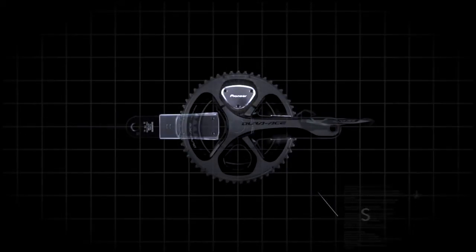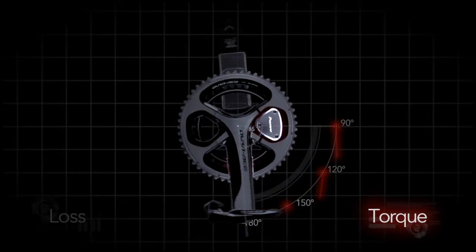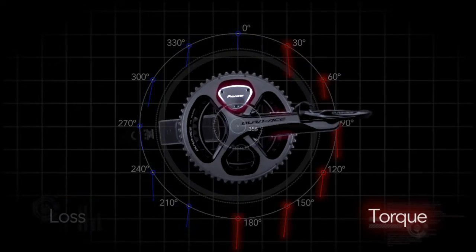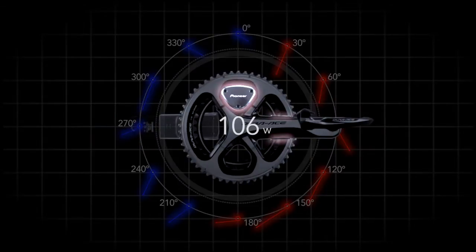Strain sensors attached to each side of the crank measure the force applied by the rider and determine how much torque contributes to crank rotation and how much is wasted. This is done at 30-degree intervals throughout the rotation of the crank and displayed graphically.